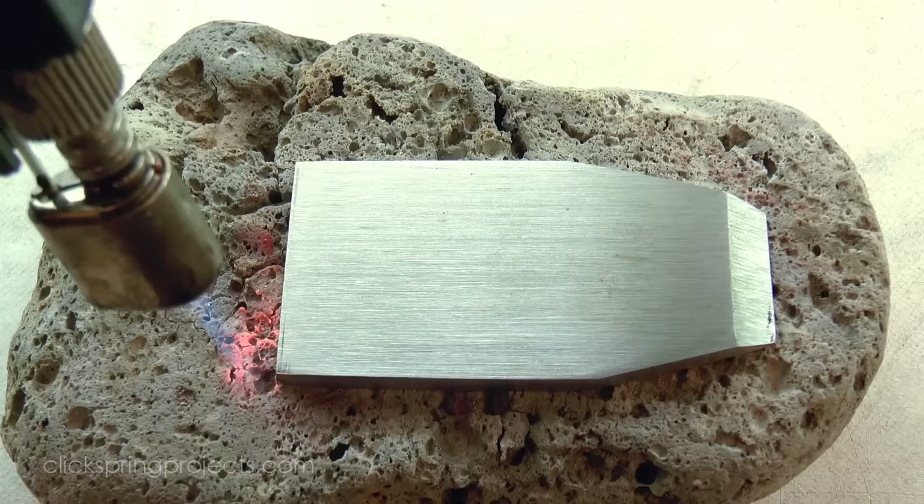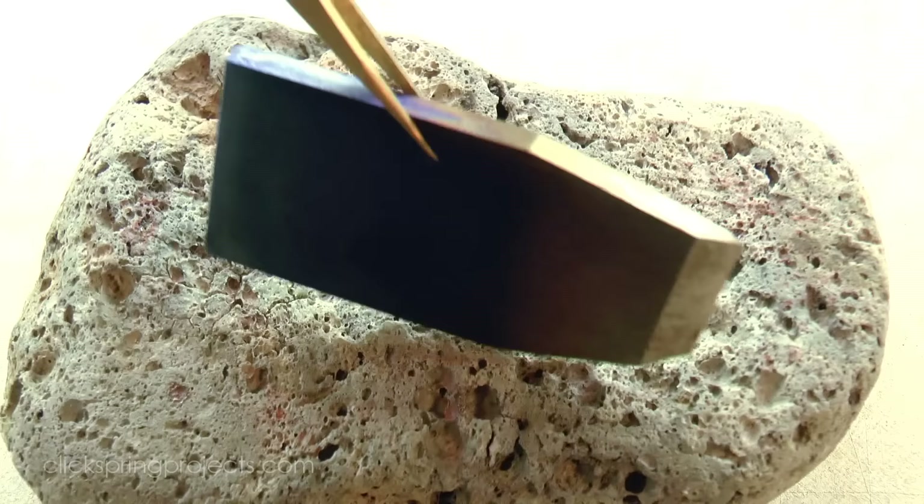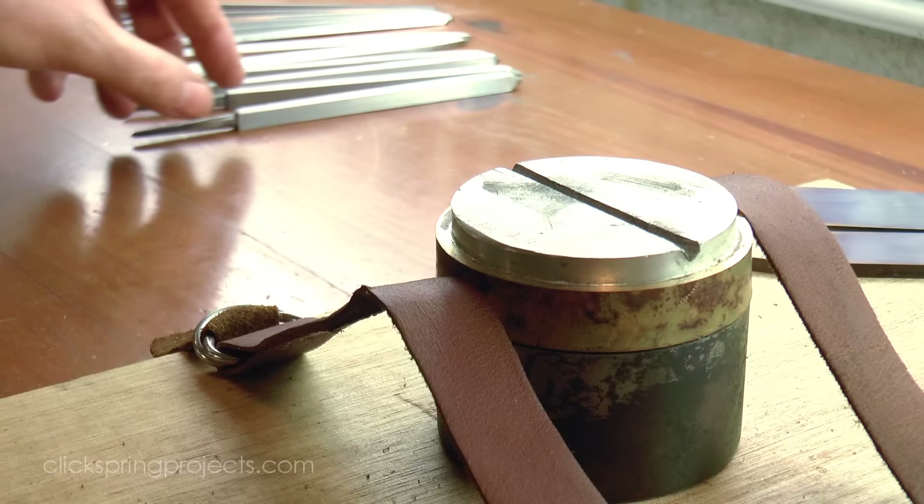The chisels were then tempered to leave a pale straw colour at the cutting edge. Ok, so after all that preparation, it's time to cut some file teeth, and they're formed in a remarkably simple way.